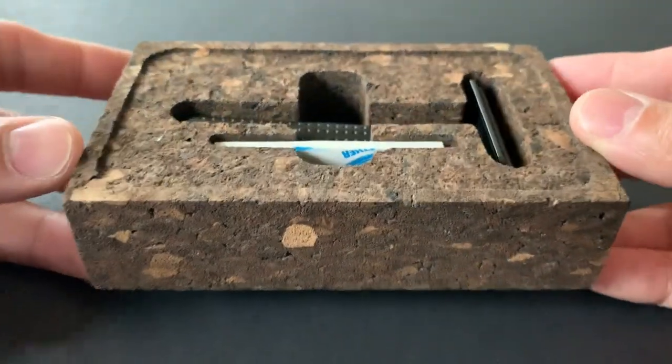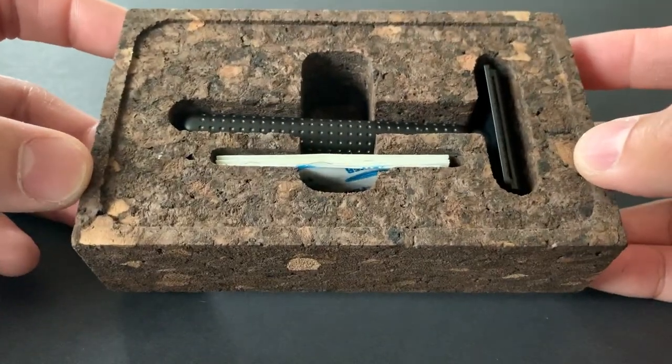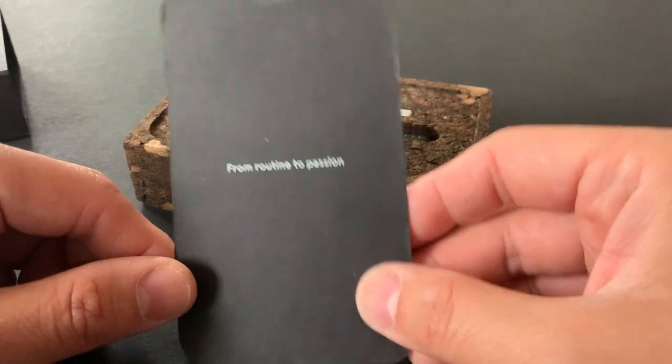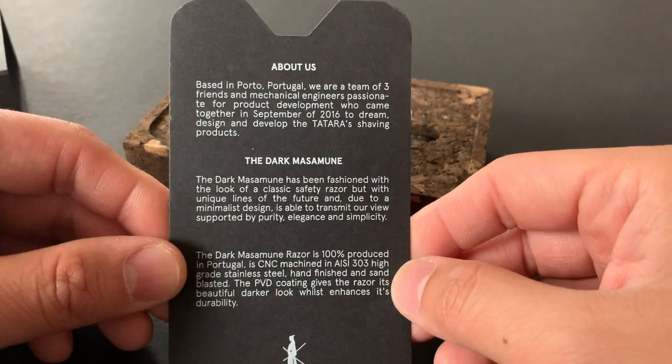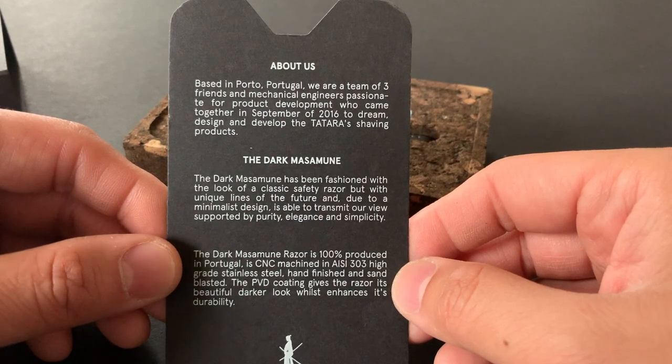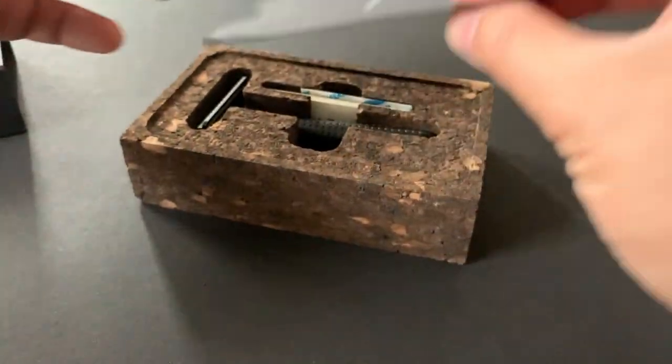As you can see, there's some really attractive packaging here. The insert is a cork-like substance. The Masamune razor is CNC machined in AISI 303 high-grade stainless steel, hand finished and sandblasted.